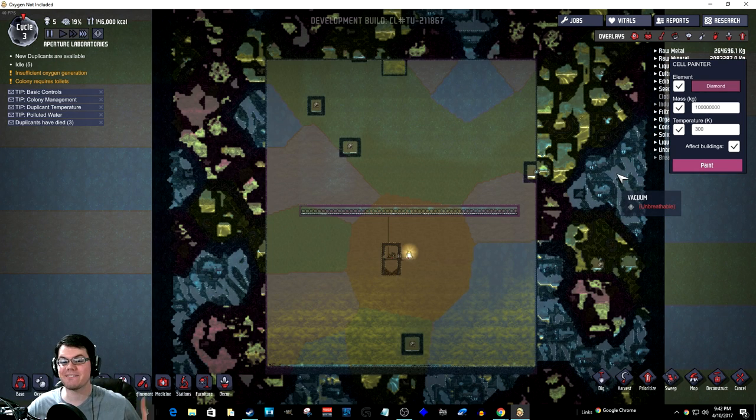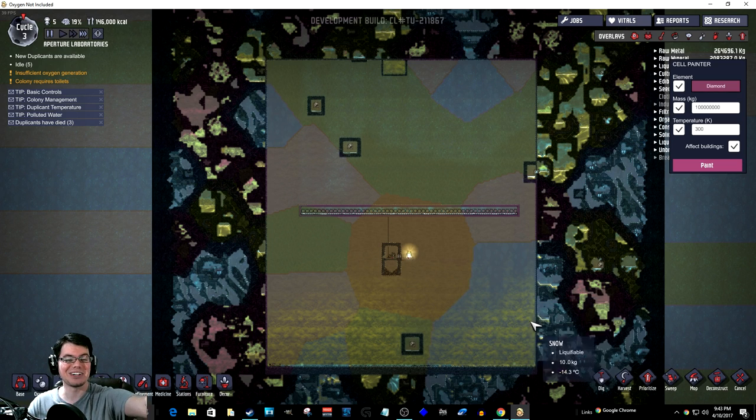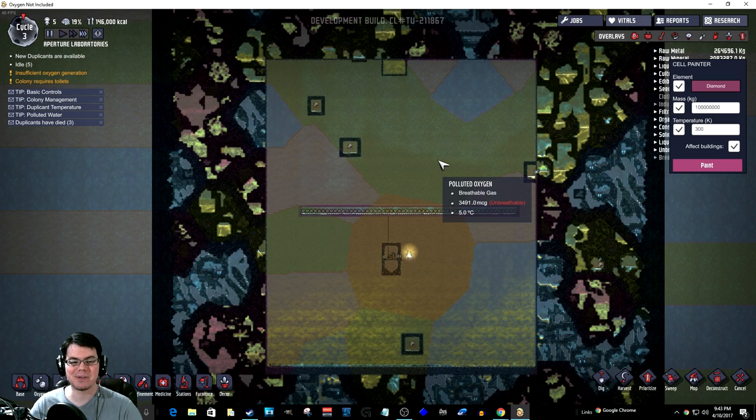A lot of you guys were talking about the Cell Painter. I finally got it working on my debug mode settings. For whatever reason, that was not showing up for the longest time. Spent the weekend, a couple hours trying to figure it out, and I finally did figure out what was wrong. More or less, I just smashed a bunch of keys on my keyboard until something happened. And it did.